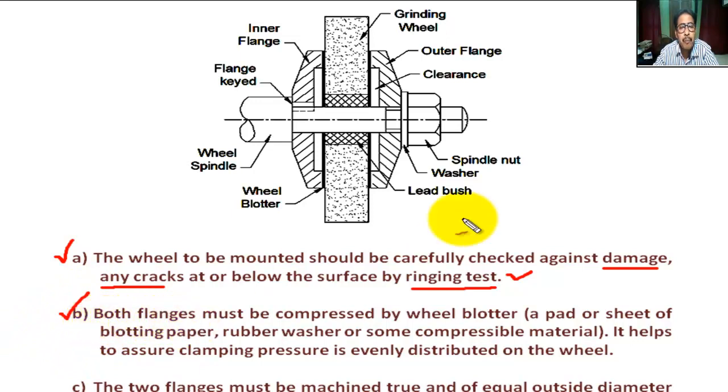Step B: Both flanges — the inner flange and the outer flange — must be compressed against the wheel blotter. The wheel blotter is a pad or sheet of blotting paper, rubber washer, or some compressible material. This wheel blotter helps to assure that the clamping pressure is evenly distributed on the wheel.